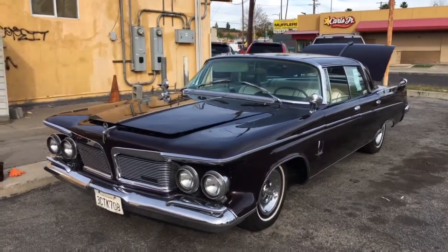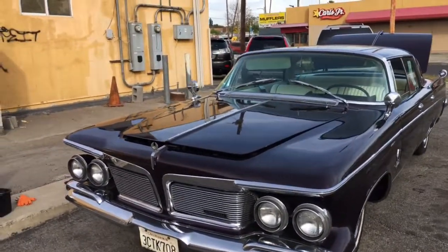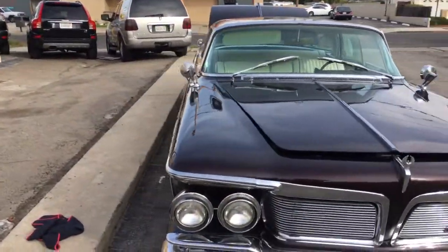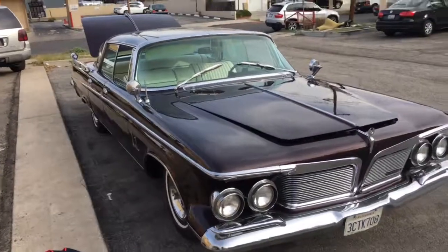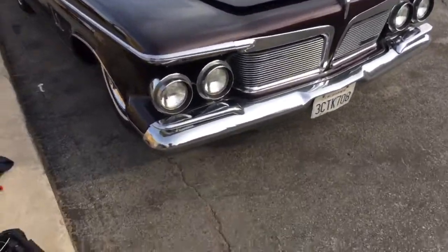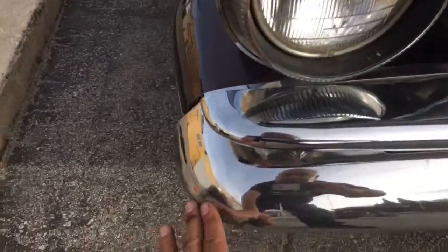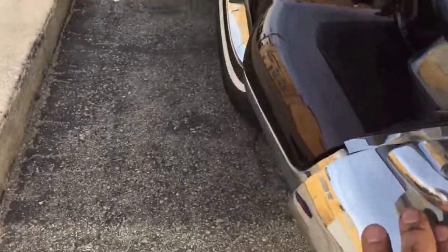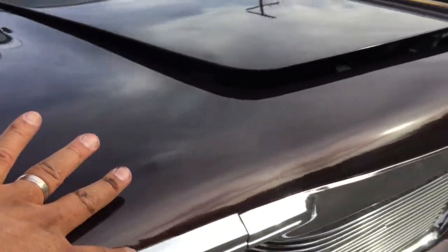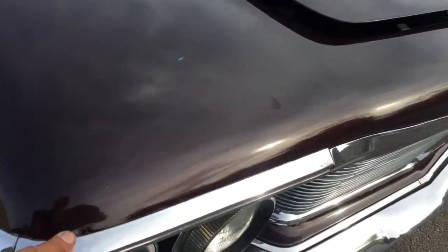I'll run a quick video for you on this 1962 Imperial. So at first glance it presents well. I've got the hood and trunk lid open, but it'll give me easier access when I start doing the walk around. Coming up front here, you will see that the front bumper does have a dent here. You can see where it's been slightly worked here and there are some preparation imperfections around the line.